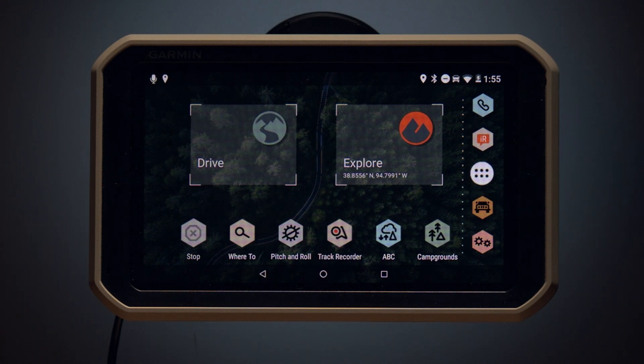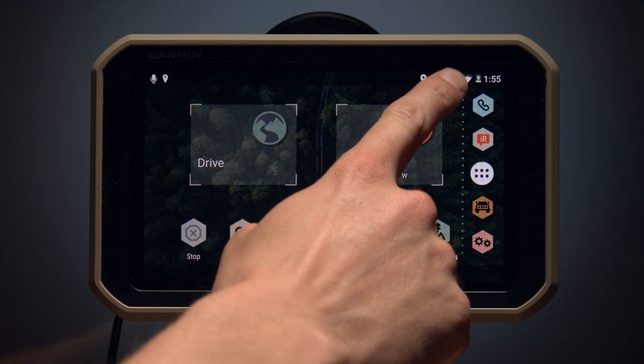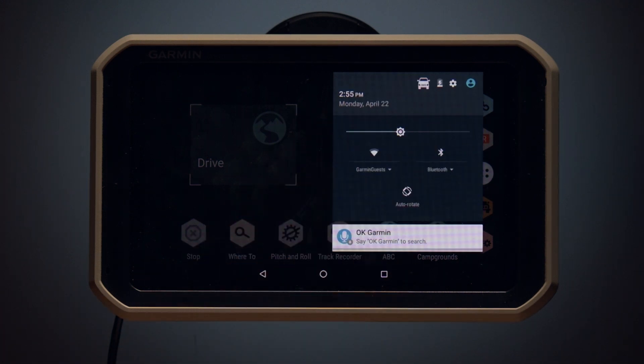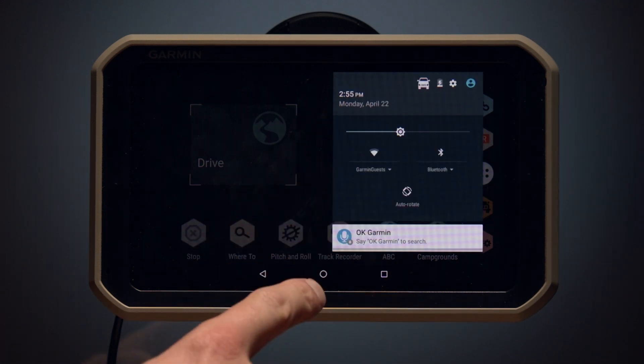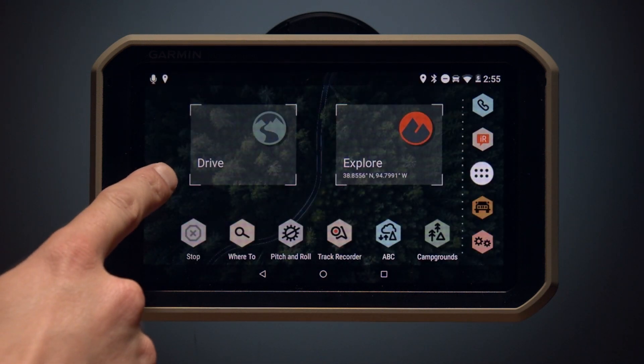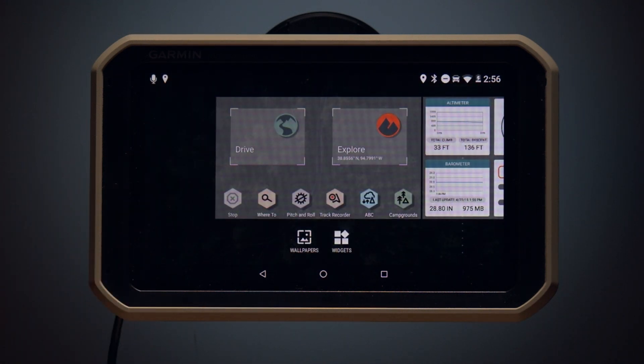This is your home screen. Using your finger, you can swipe down to view notifications. If you swipe down twice, you can adjust brightness and settings. If you press and hold your finger here on the left side of the screen, you can customize your wallpaper and add widgets to the home screen.